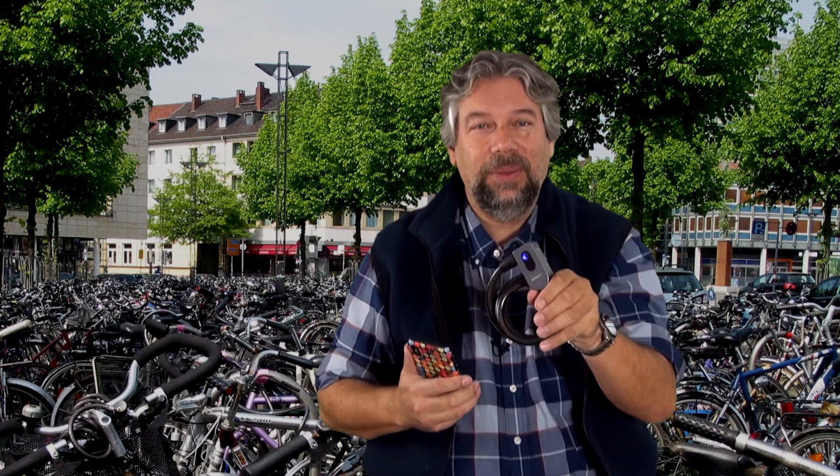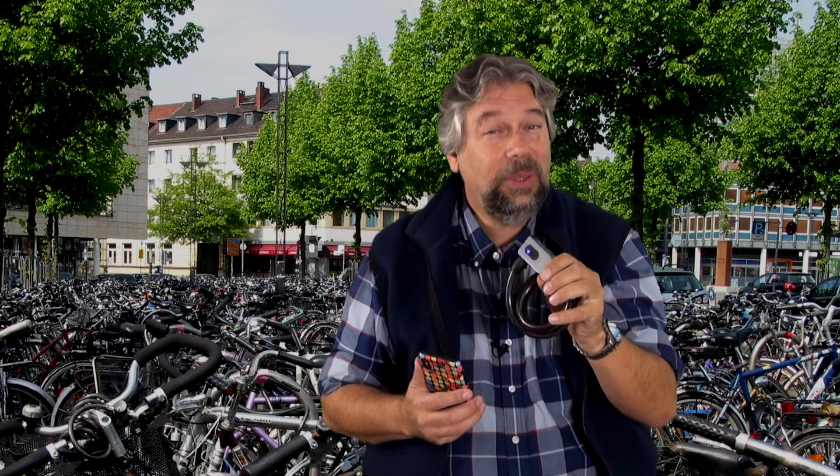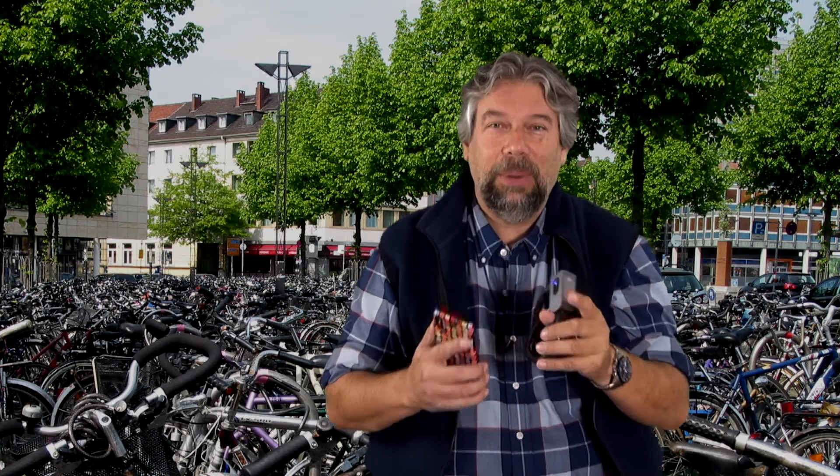That's basically what you have here. This is the Limink bike lock, and it's a pretty interesting device. It's not the only Bluetooth or smart bike lock on the market, which is good, but we'll come back to that.